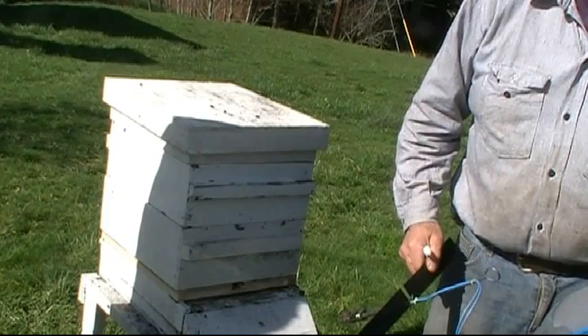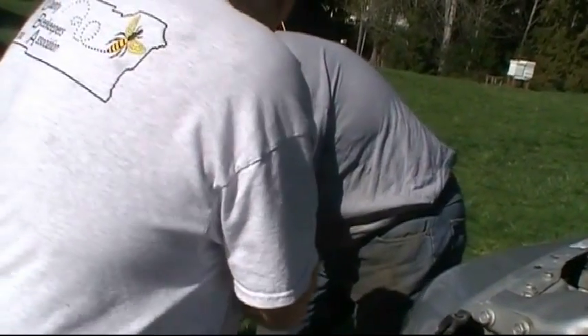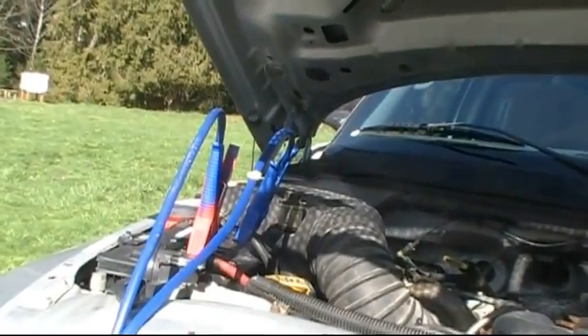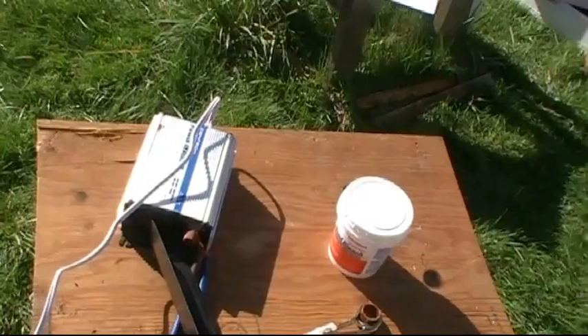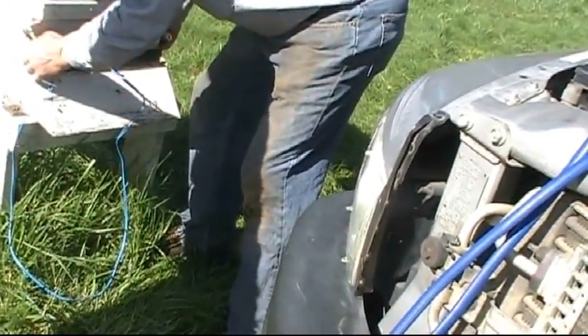He's hooking the vaporizer up to the battery on his car. The larger cables are okay, hooked up. What we may want to do is put the inverter on the table for the other one — that one sitting on the duct tape. There's the oxalic acid — it's also called wood bleach.